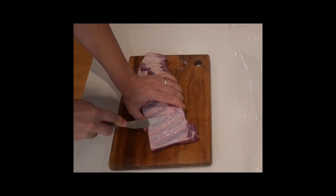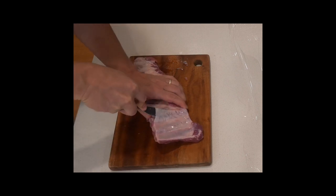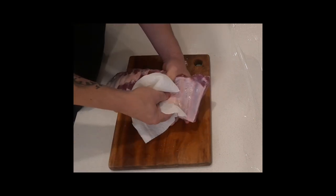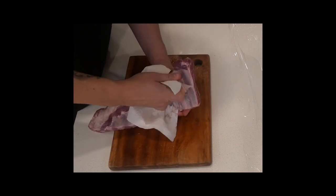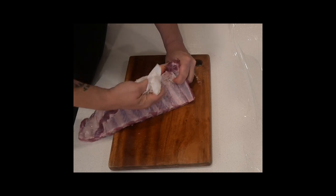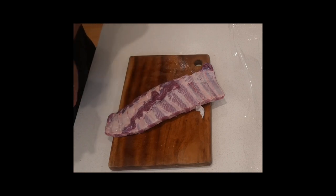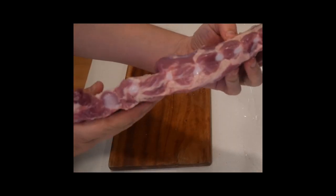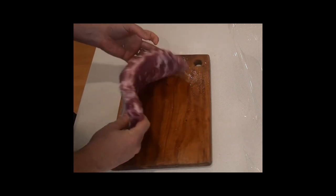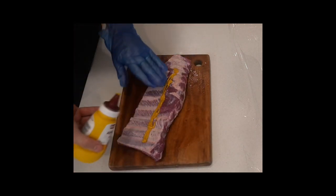The first thing you've got to do is get that membrane off. Grab yourself a butter knife, push all the way through to the end, then grab yourself a paper towel and simply rip it off. As most of you know those membranes can be quite rubbery so best to get them off. Not a bad looking rack — some nice fat between the bones that should render down pretty well.